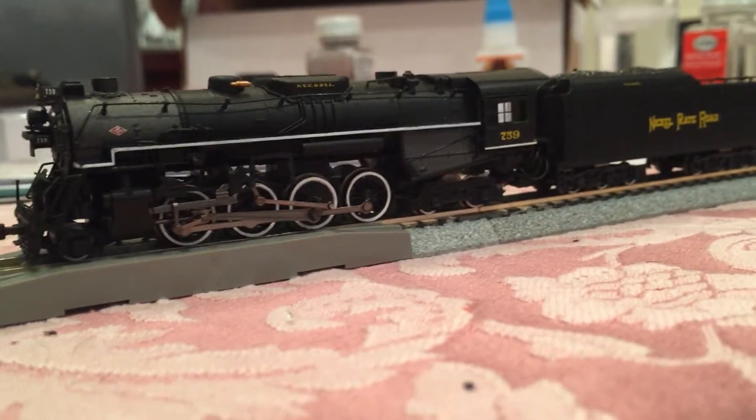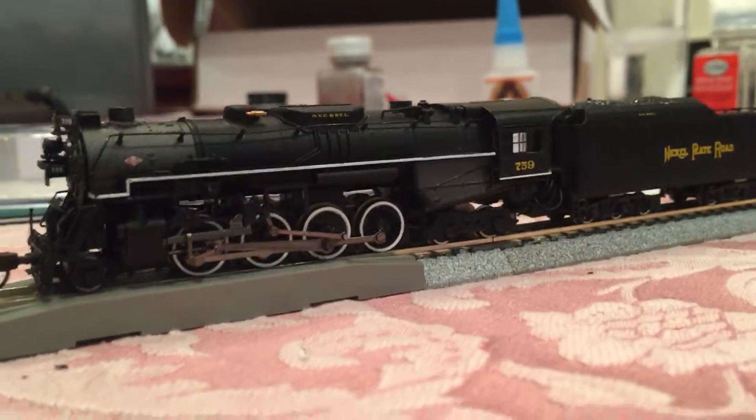So let me show you what it can do, because now it is an extremely sweet locomotive.